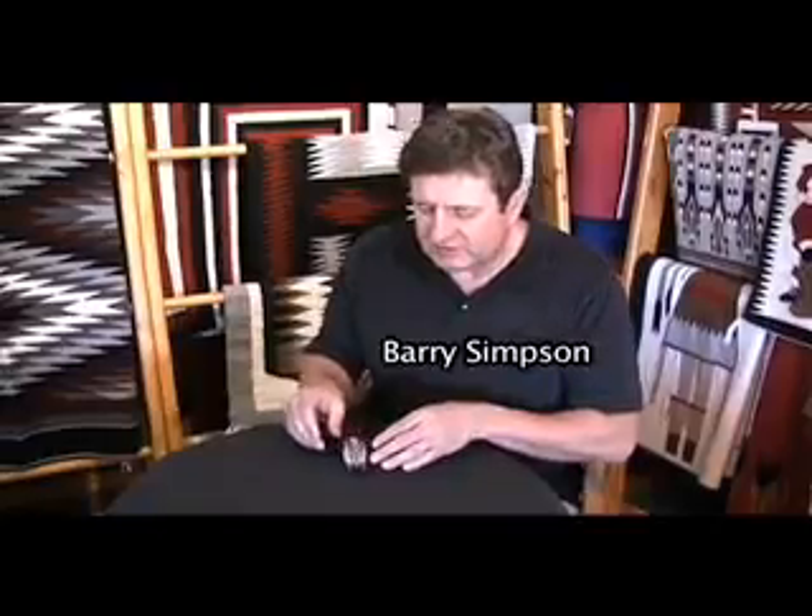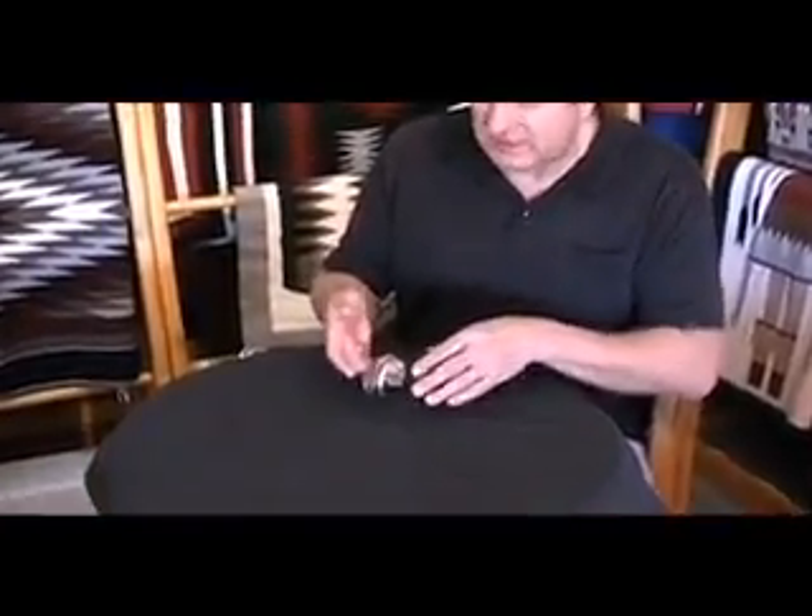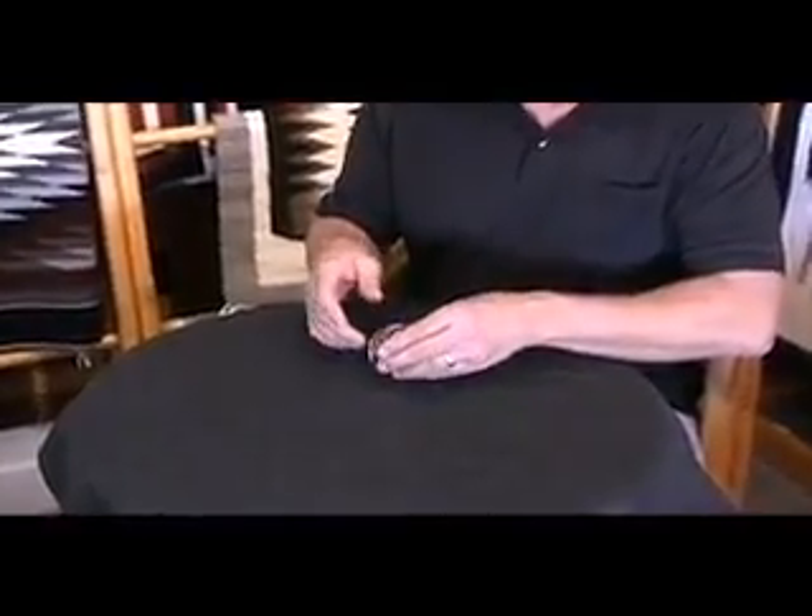This coral bracelet is by a Navajo artist, Tom Lewis. He did a fantastic job. It's substantial — a heavy, old-style, well-made piece.